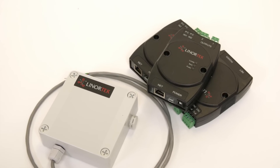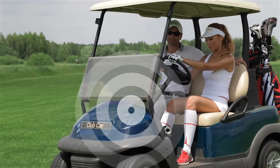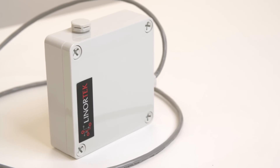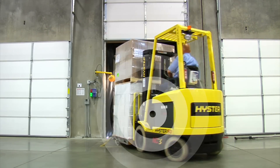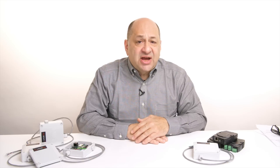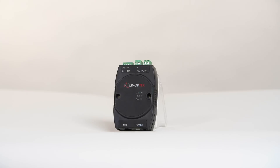Our IoT Meter family includes multiple versions. If you're looking for a device to monitor mobile equipment such as ground support equipment, golf carts, forklifts, etc., you can select one of our Wi-Fi hour meters. Once connected, it will automatically report its current data. In addition to run-time hours, the Wi-Fi hour meter also has other built-in sensors, including an impact sensor, to let you know when your equipment may have been in an accident. For customers looking for a more cost-effective solution for stationary equipment such as manufacturing machinery, you can choose our network hour meter, which connects to your network using an Ethernet cable.